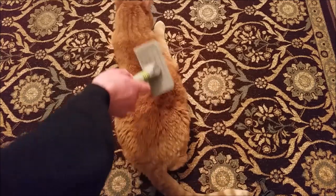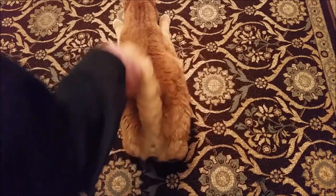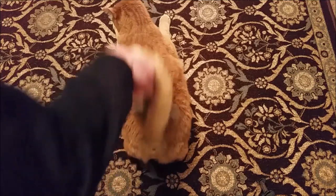Let's turn. There we go. And the top is done.